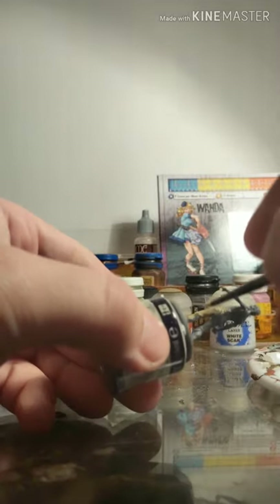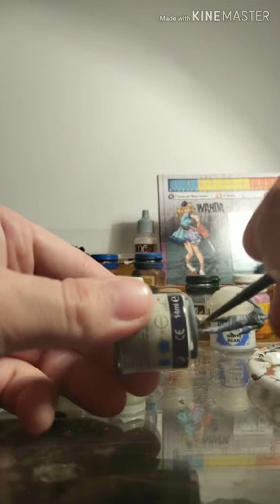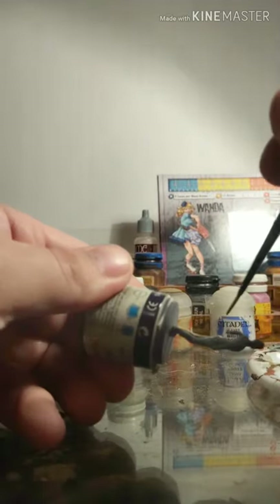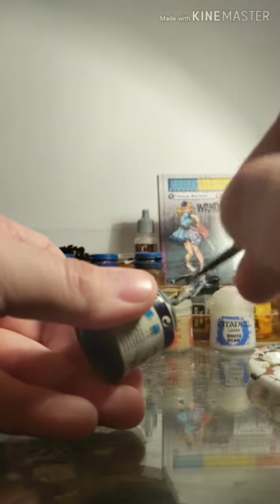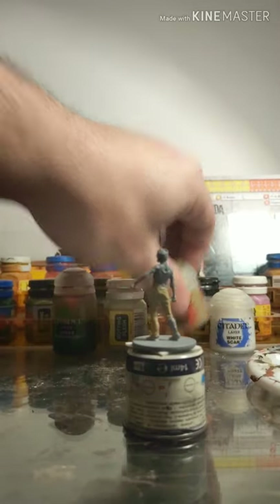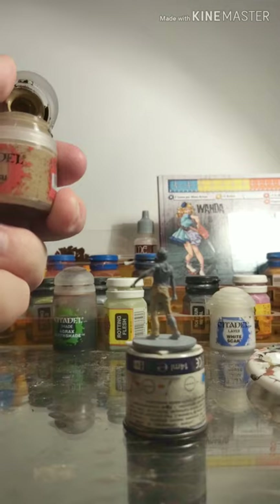So our first coat, because it's going to be washed over - no pun intended - doesn't have to be neat. You can just pour this stuff on. I'm using a very average brush I've had for a long time, but you could probably use a paint scraper or a spatula. Really, really doesn't matter. Just look for the bits and pieces that need to be one colour and wipe the paint on them. Also helps if you put enough paint onto your palette so you don't have to keep adding a bit.